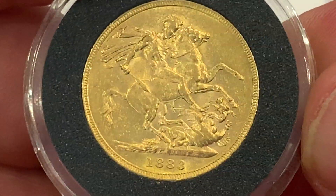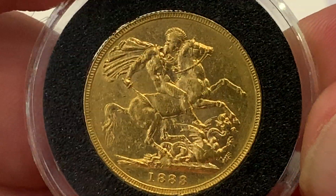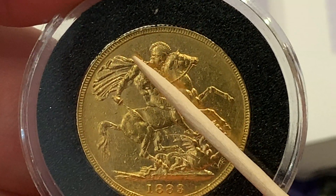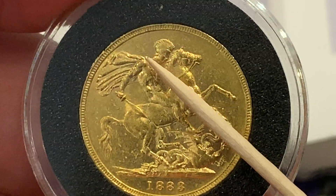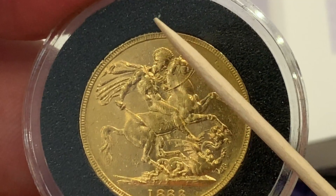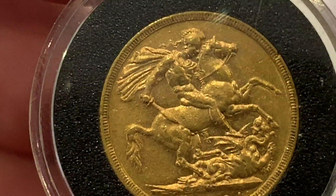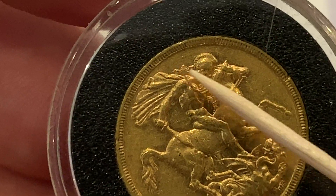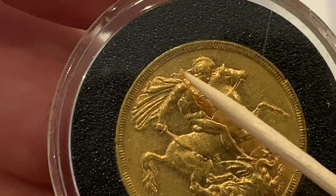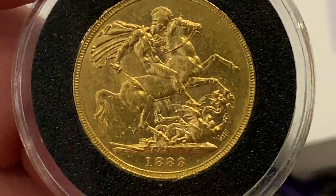Really nice condition on the reverse. There are two obvious things that are missing — people who collect more modern sovereigns would be able to see that. The first thing missing is the train of hair. It was on the original sovereign of Benedetto Pistruki, but on this one for some reason they didn't put it on, and it doesn't reappear until a few years later. Once you have one with it, there it is, and it remains on pretty much nearly all sovereigns for a while — it disappears and comes back throughout time.